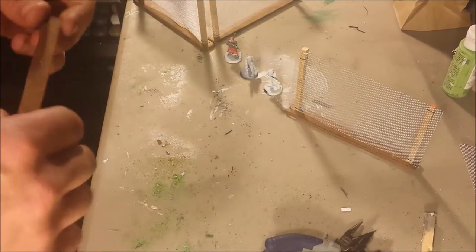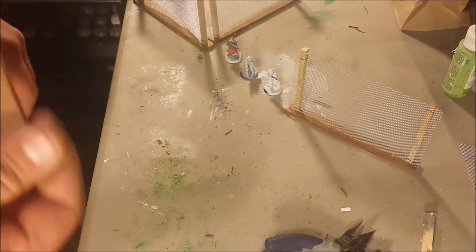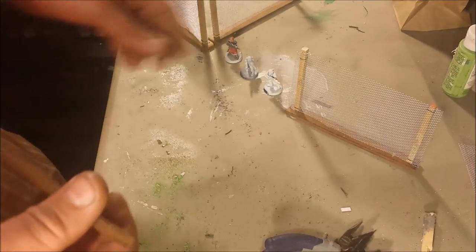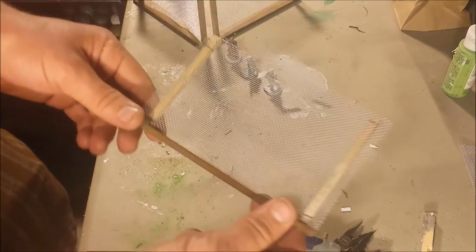Hey guys, Dave's Tabletop Wargaming here. I've been working on these projects this weekend, making some nice fences. Come out looking pretty good.